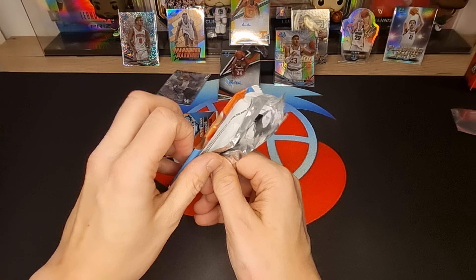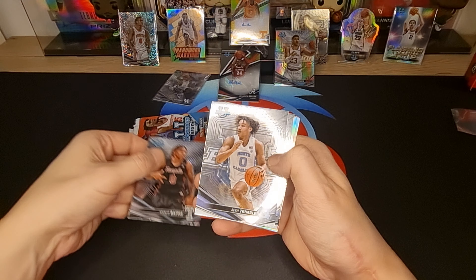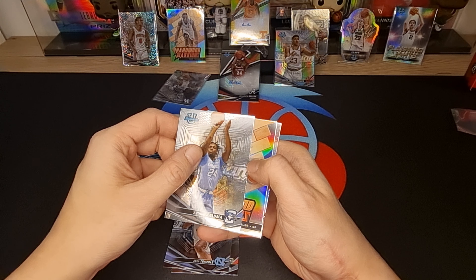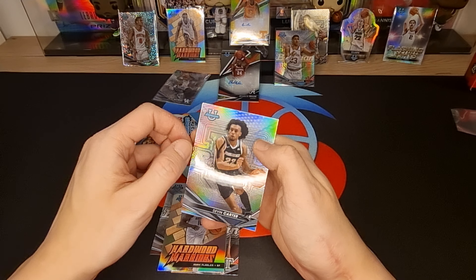Okay, next pack. We got Calif Battle, Seth Trimble, Arthur Columna, Adam Flagler, and Devin Carter Refractor.